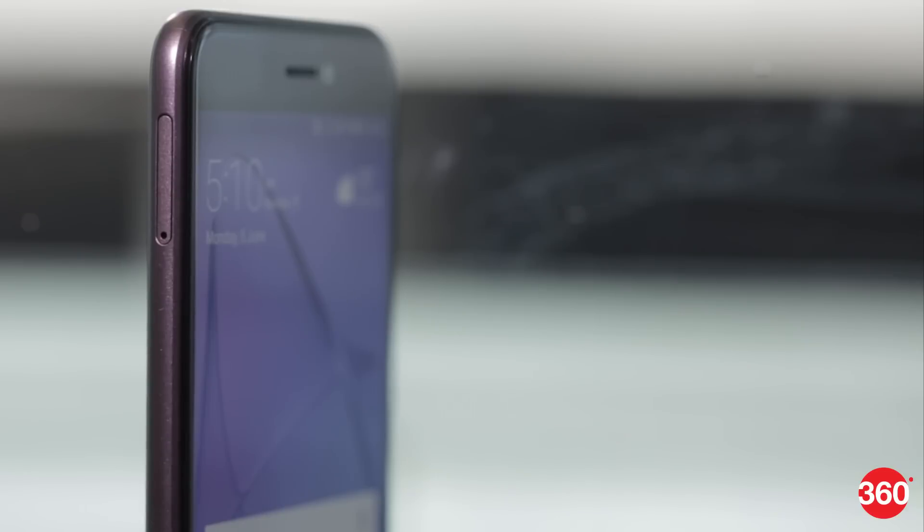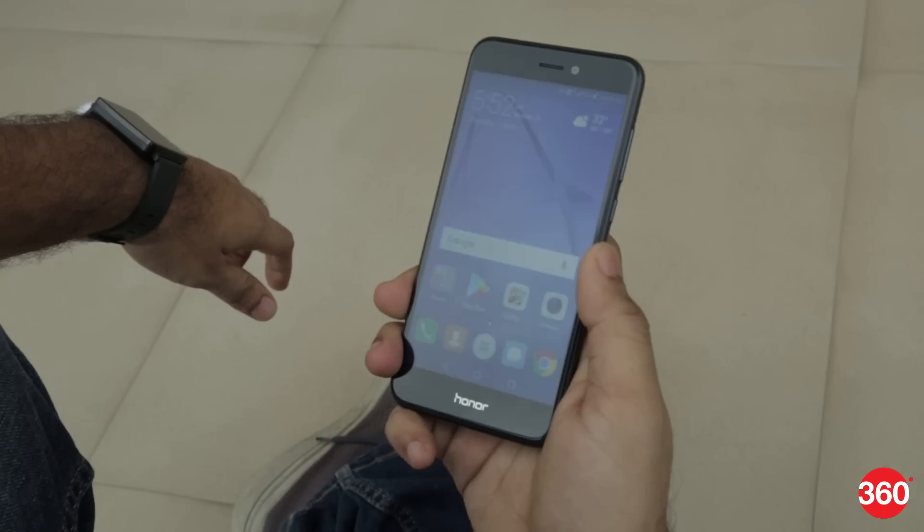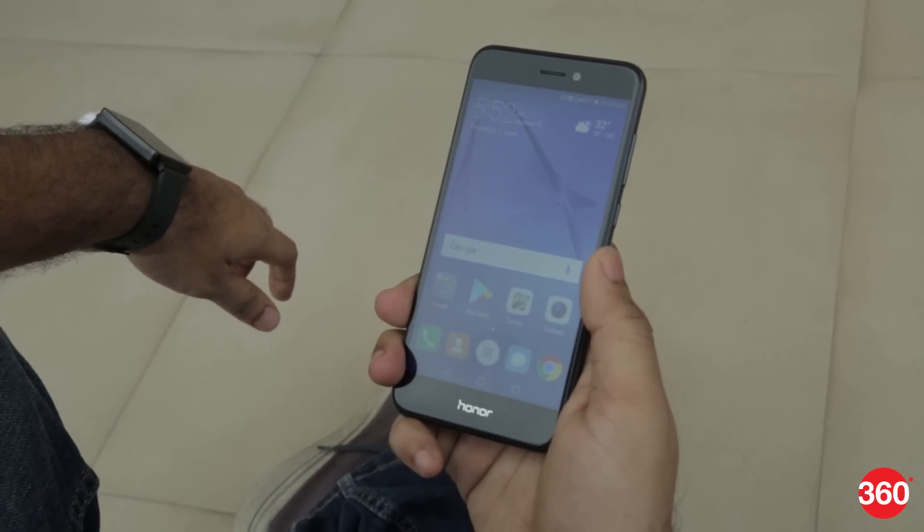The left side has a hybrid dual-SIM tray with slots for two nano-SIM cards or one SIM and a microSD card. For security, there's a fingerprint sensor on the back. It is accurate and is quick to unlock the phone.